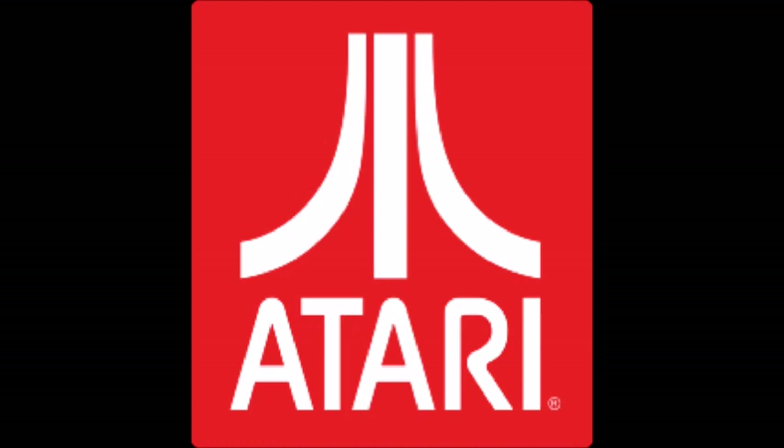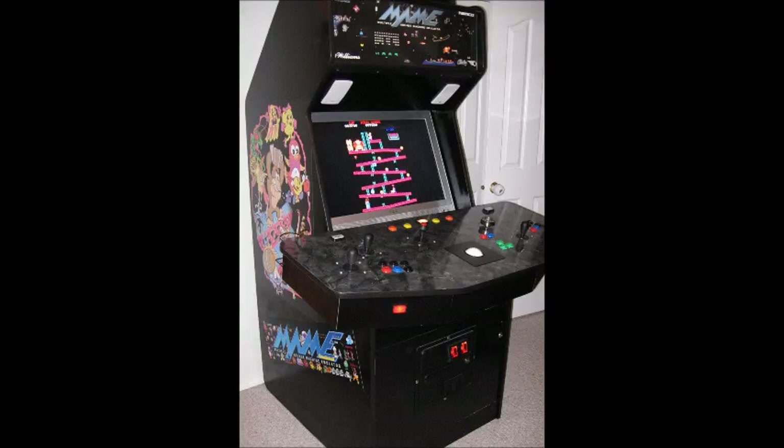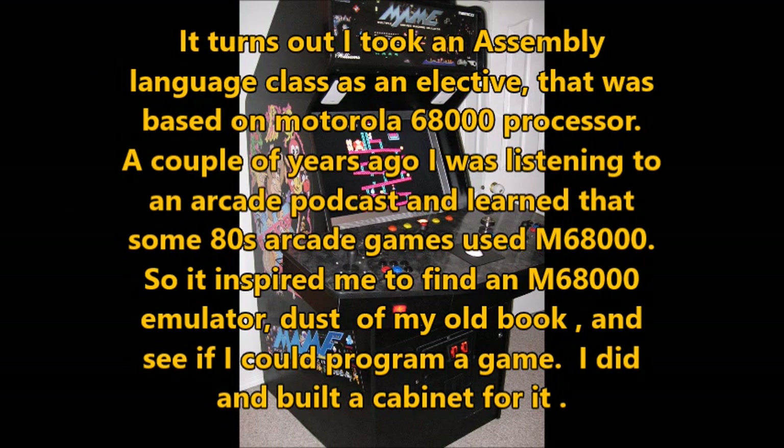I asked Edward about his background in programming and he said his educational background is math and statistics, so he learned programming through the normal course of school, also from elementary and high school — Basic and Pascal a little. I asked him what made him decide to start programming games and he said it turns out he took an assembly language class as an elective that was based on the Motorola 68000 processor. A couple of years ago he was listening to an arcade podcast and learned that some 80s arcade games used the M68000, so it inspired him to find an M68000 emulator, dust off his old book, and see if he could program a game.